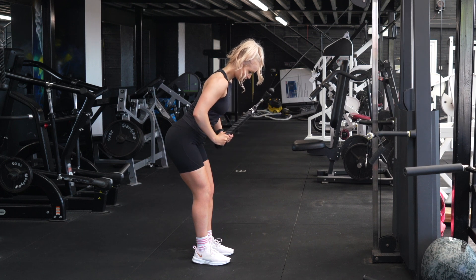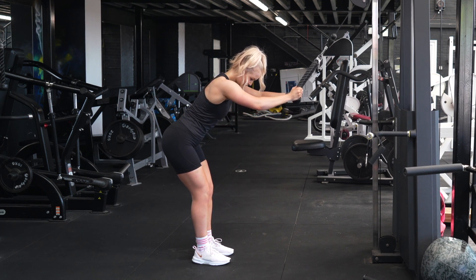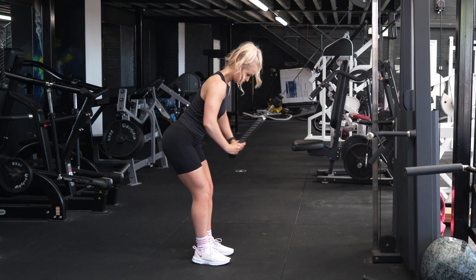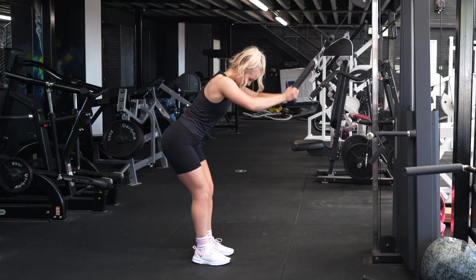Keep your elbows in a fixed position — ever so slightly bent, but not bending or extending them any further. Then think about dragging your elbows down towards your hips, so your elbows finish about in alignment with your rib cage.